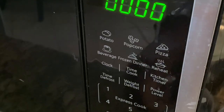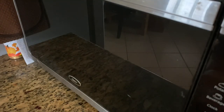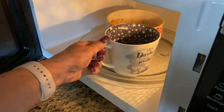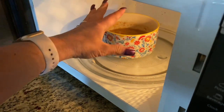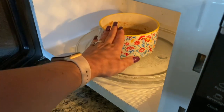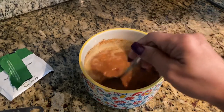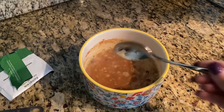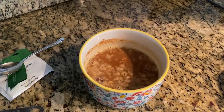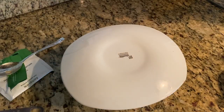Five minutes is up. Let's open the microwave and check it out — see, this prevented spillage! I'm going to need my oven mitts because the bowl is way too hot. Here it is — now it's very soupy looking. What I like to do now is cover that with a little plate and just let this sit for a minute or two.